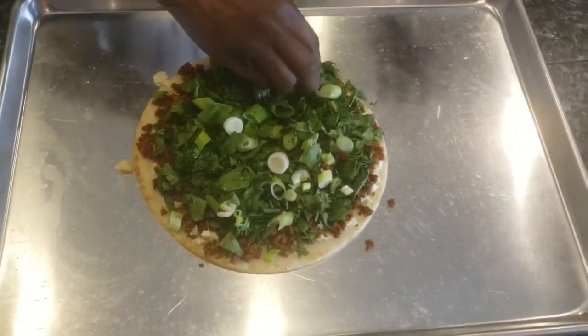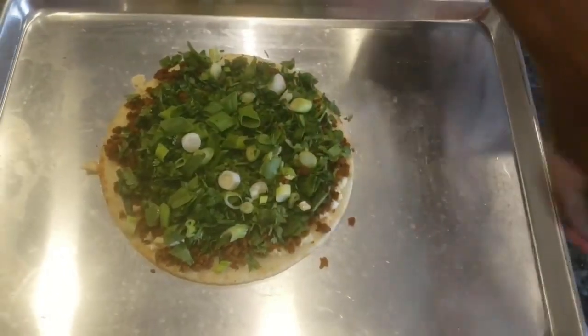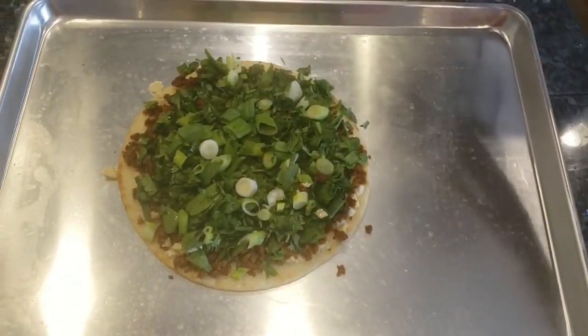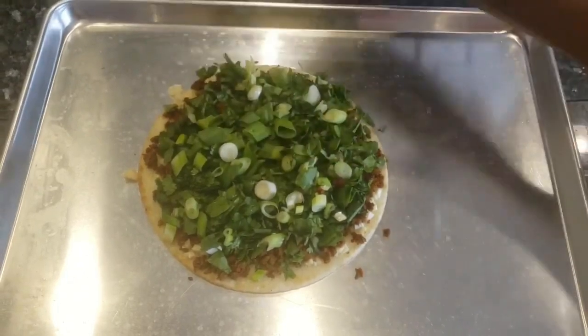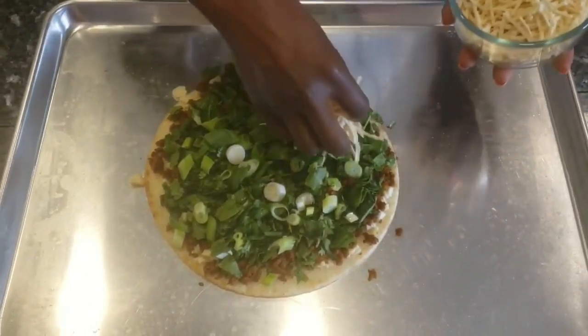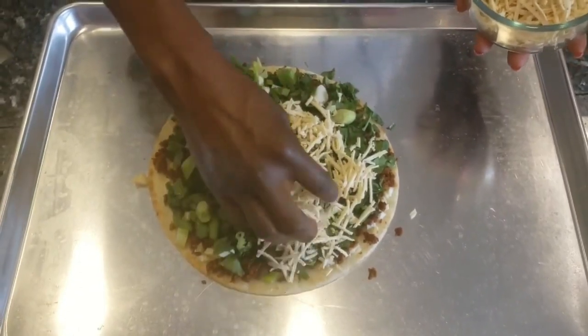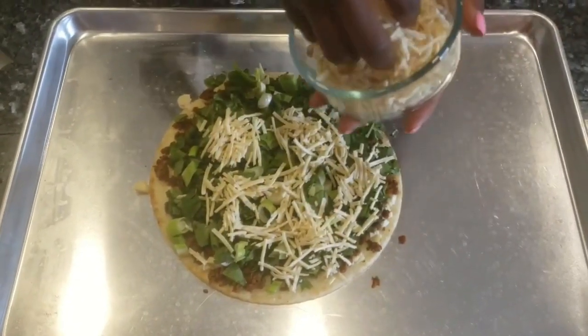Once you put all your toppings on, place it back in the oven until your cheese melts. If you don't want to use cheese at all, that's fine — cook it until the level of crispiness you desire is reached.